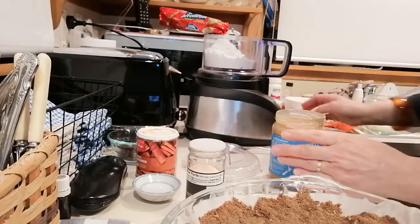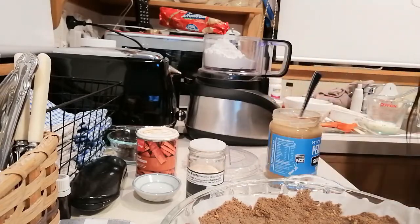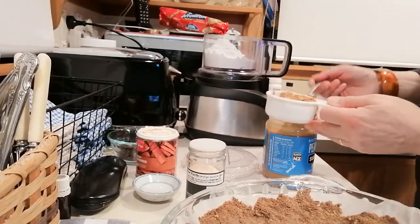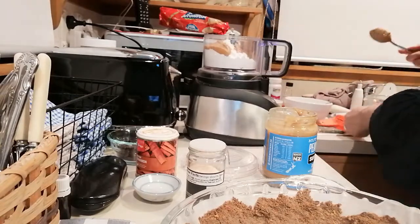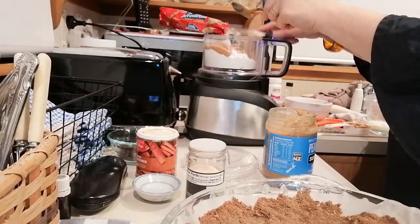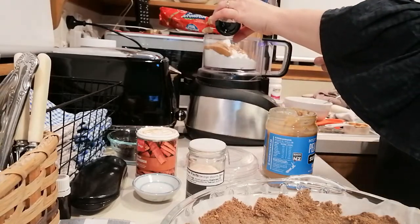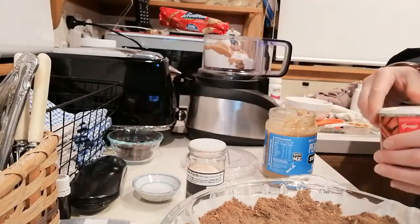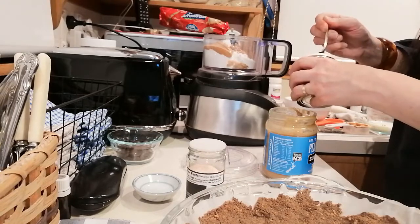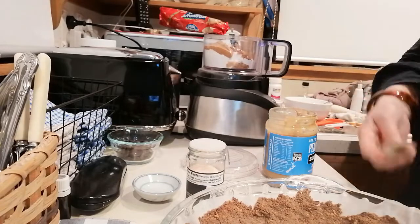I bought that crunchy before and I really liked it. This is a natural peanut butter — look how delicious it is. I'm just going to scoop out half a cup of that and pop it in there. I'm also going to add a little bit of vanilla essence — probably about half a teaspoon — and a teeny bit of cinnamon again, probably another eighth of a teaspoon. I'm just going to whiz all of that up.